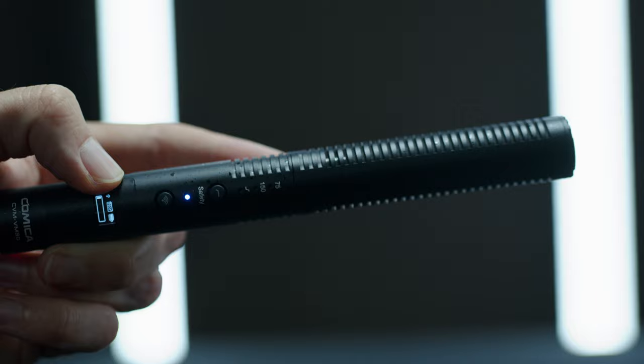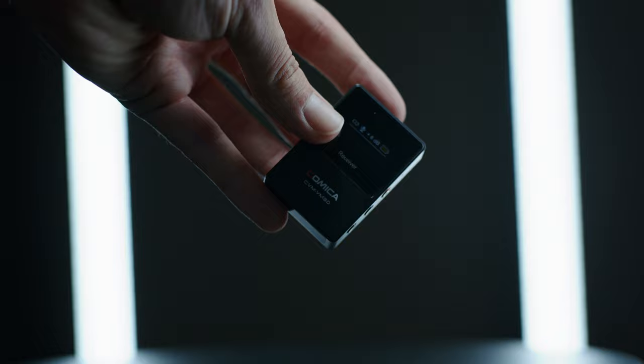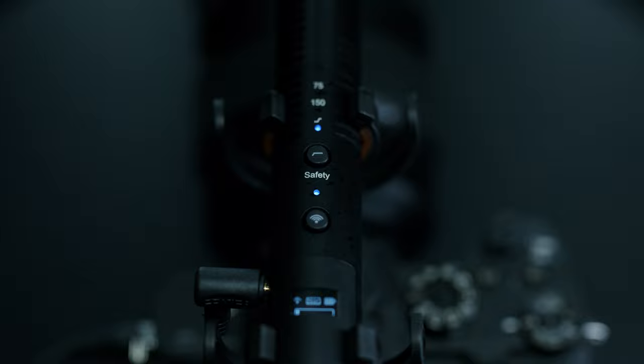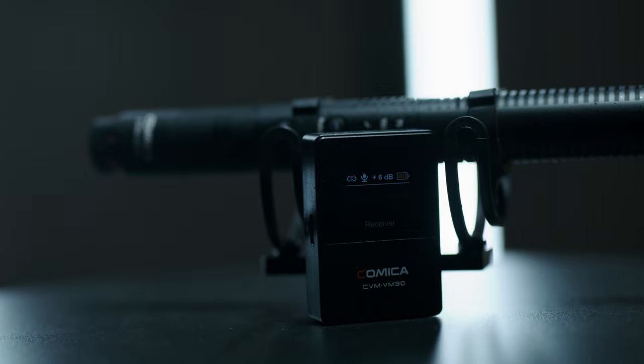First, let's talk about what comes in the box. You get the shotgun microphone, the mic mount, a 3.5mm cable, and a transmitter that allows you to record wirelessly. If you only have the ability to use an XLR cable, you can buy one of these little adapters that let you plug the 3.5mm cable into it and then go into your camera or a separate audio recorder like a Zoom or a Tascam. I'll leave a link to buy this and the microphone in the description below.